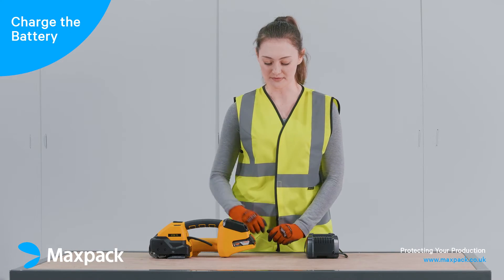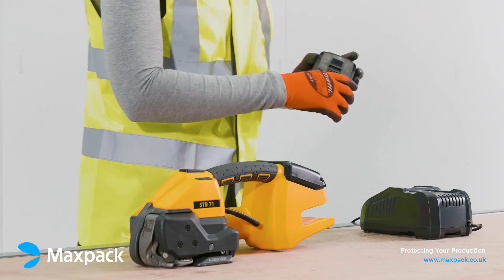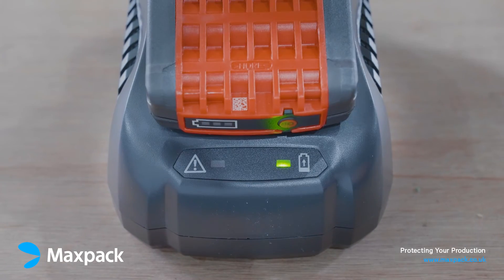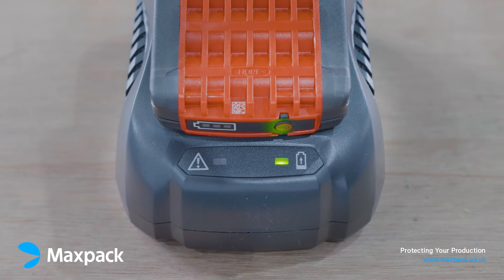To charge the battery, set up the charger in a safe place, push the battery into the charger, switch the charger on and leave charging until the indicator light turns green.